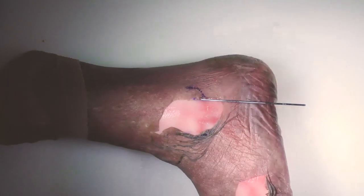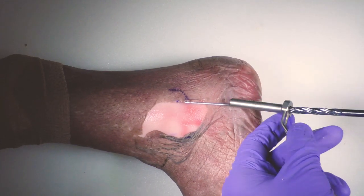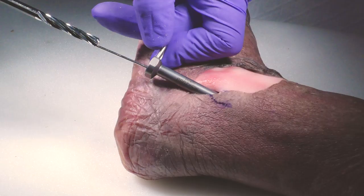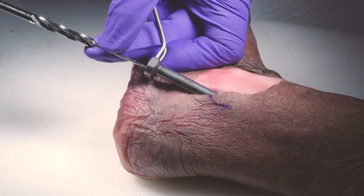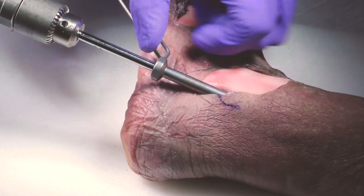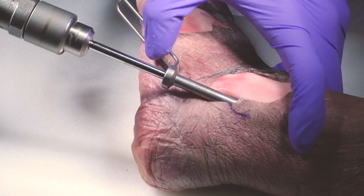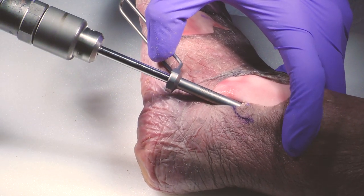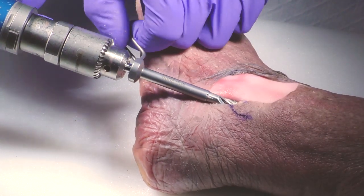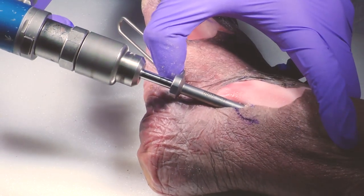Now you see the small incision here — 1.5 centimeters. You need to protect the peroneal tendons as well as the soft tissue, so we will use this sleeve. Look at the drill — it's a 6 millimeter drill and we're going to go in about 4 centimeters, which is about the length of the drill. I can still go in about 1 more centimeter.